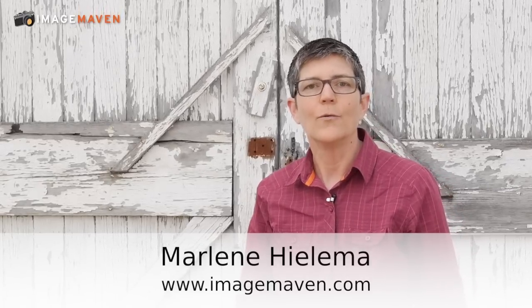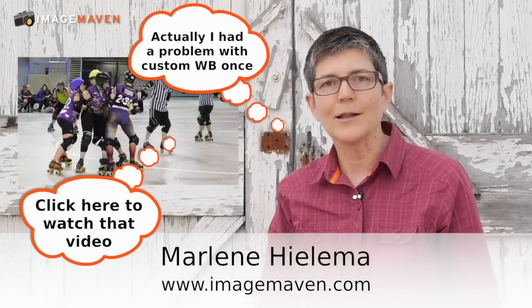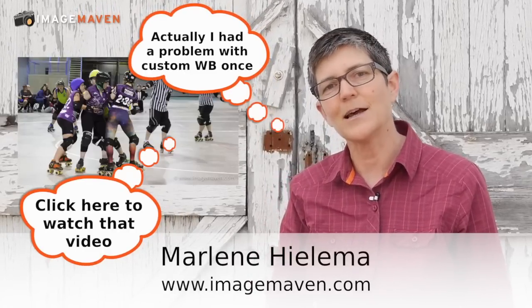I hope you set up your custom white balance on your next photo shoot. Thanks for watching — it's Marlene Gilema from ImageMaven.com. Do me a favor: please share it with your friends who need help with white balance. Getting custom white balance will guarantee you get better color in your pictures. See you next time.